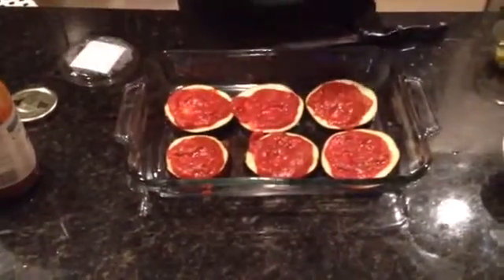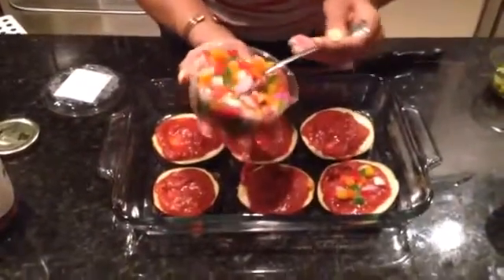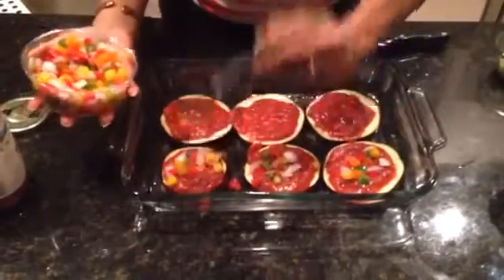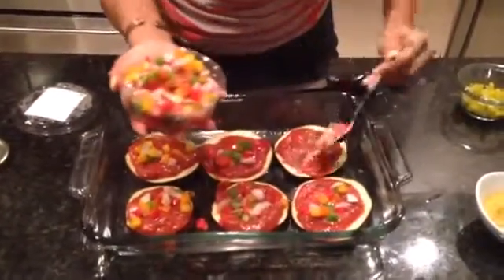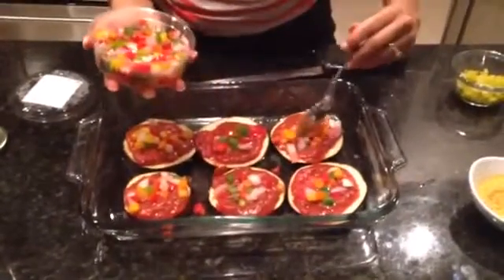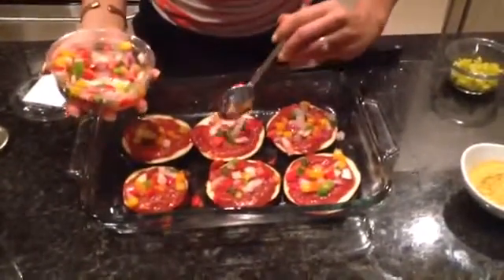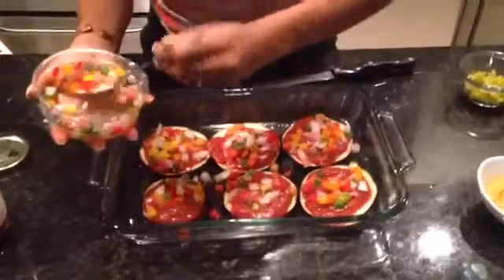Then we're just going to spoon some of this on there. You can put whatever type of toppings you like. I'm making this one vegetarian, so peppers and onions are a good way to make it a little bit more hearty. But you can also put chicken or beef — whatever pizza topping floats your boat. You can also put fresh basil. Usually I do that, but I forgot to buy the herb I was supposed to buy for my dish.